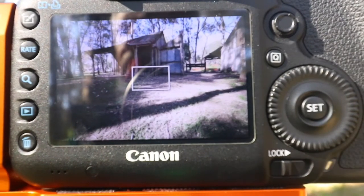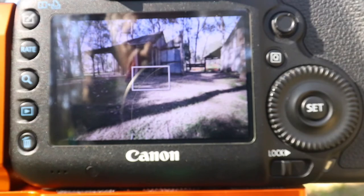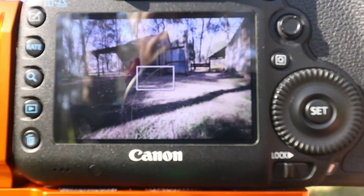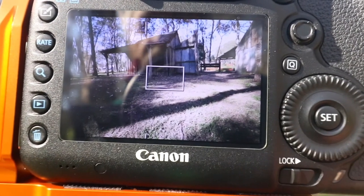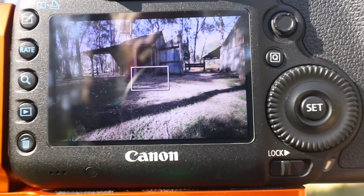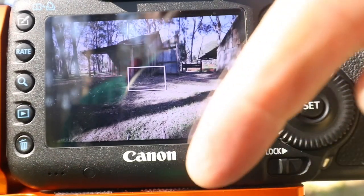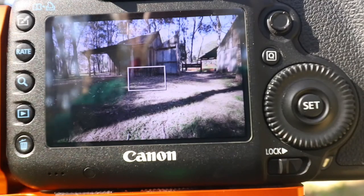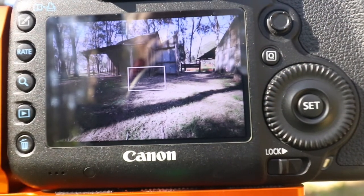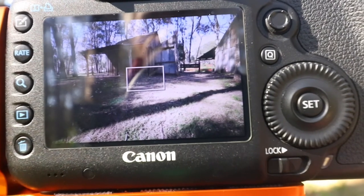Now if you've got a wonky horizon — and we haven't got it in this case — but if you're doing seascape photography you just turn like that. You can see how the camera's starting to tilt that way. By using the level down here on the gear head you can get it absolutely spot on, perfectly level.